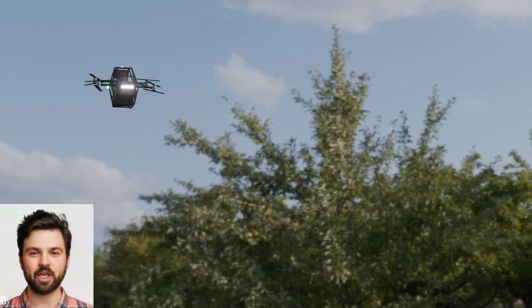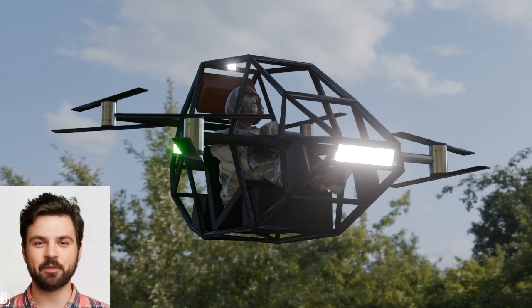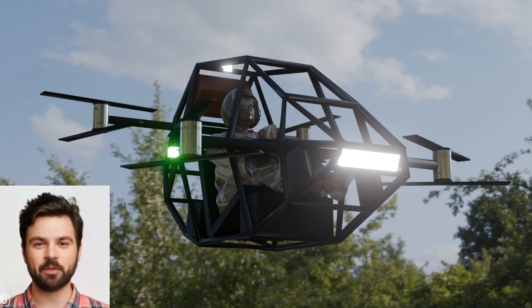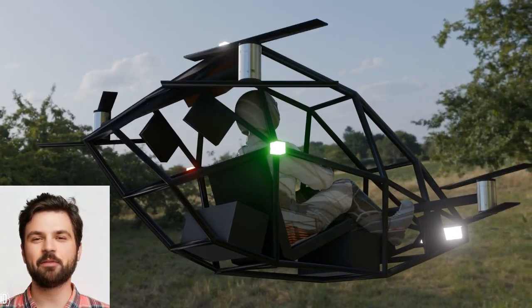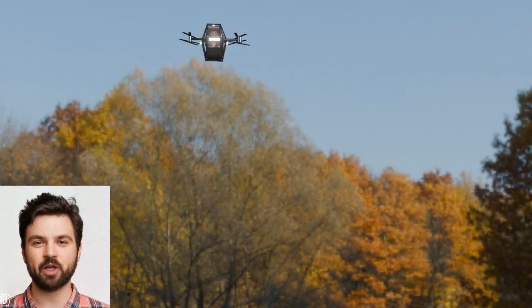If I had to build a human quadcopter EVTOL, here's what I would do. Have you ever wondered what it would take to build a flying machine you could actually pilot — your very own human quadcopter EVTOL? Today, I'm going to break down exactly how I'd approach this futuristic project, from design to propulsion, safety systems, and controls.